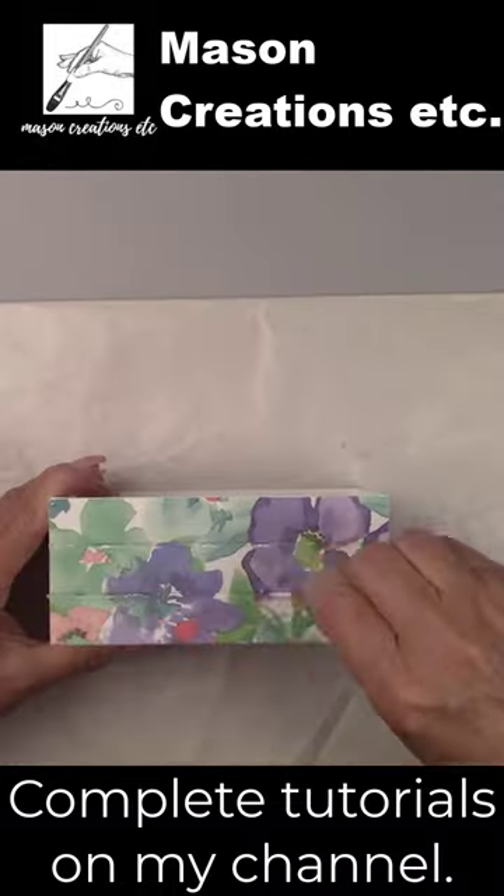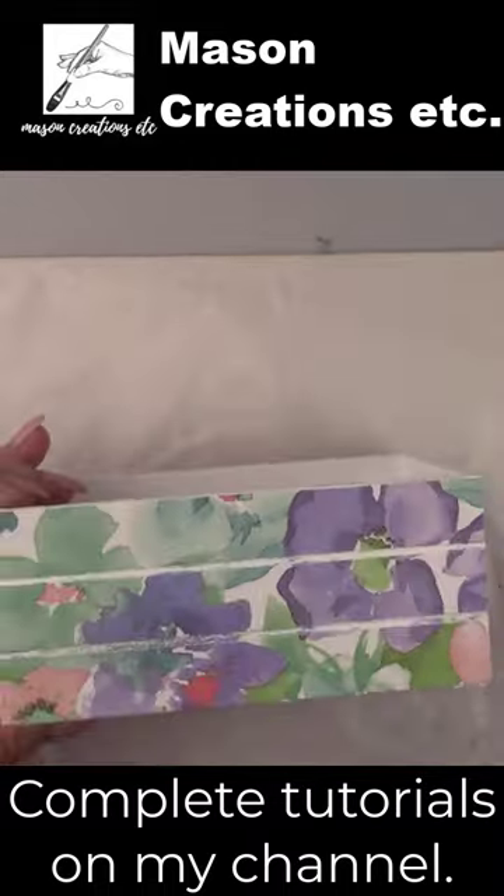Check out my channel for complete tutorials. And voila! No wrinkles!